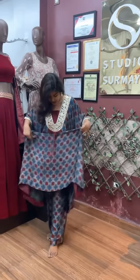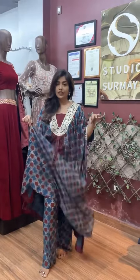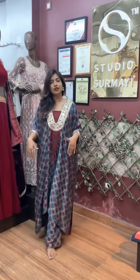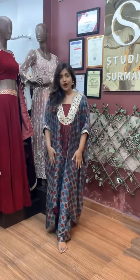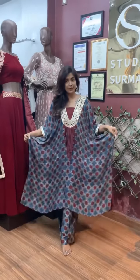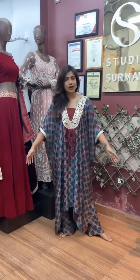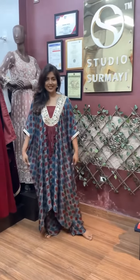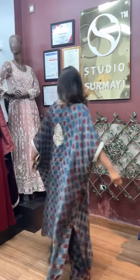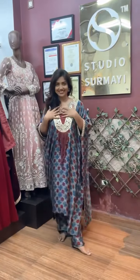Under this we have matching pants which you can match with any plain shirt, and you can wear it together as a coord set. This can be purchased separately, or you can also order it as a coord set. So this is about this new collection. I hope you like it. Let's go.